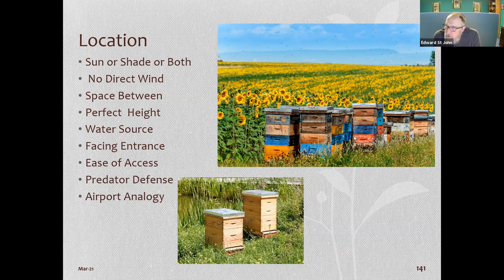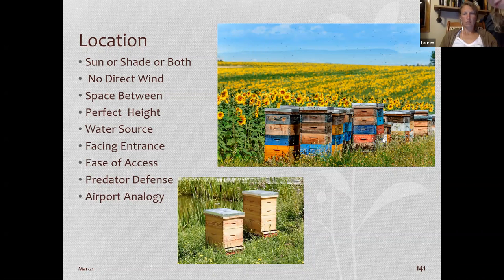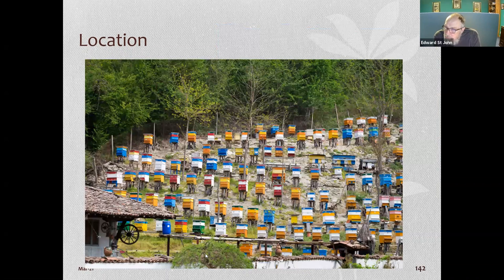In North Dakota, commercial pollinators aren't worried about hive spacing or water — they just stick their hives anywhere. Bees do survive. In Europe, beekeepers paint hives in different colors and designs because bees can tell colors apart. If all hives look the same, bees will drift between hives, and if one hive is sickly those bees spread disease to many hives.